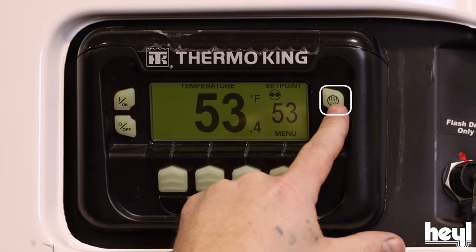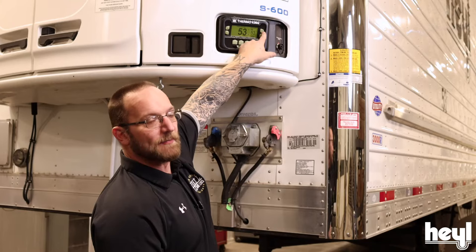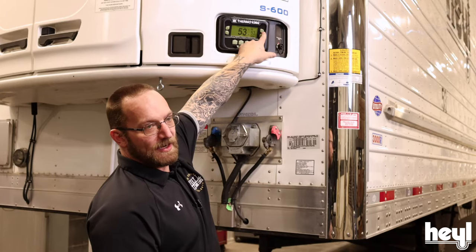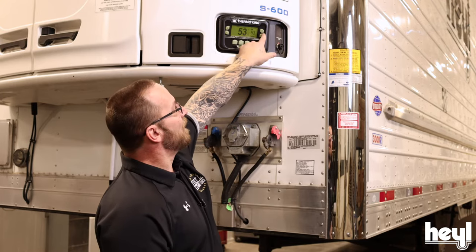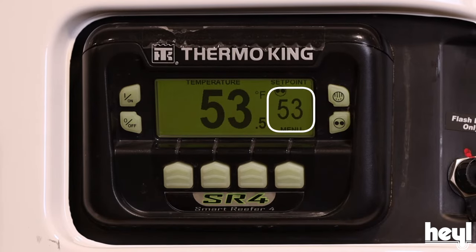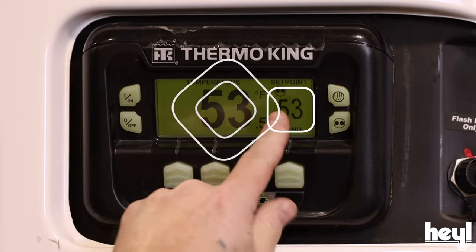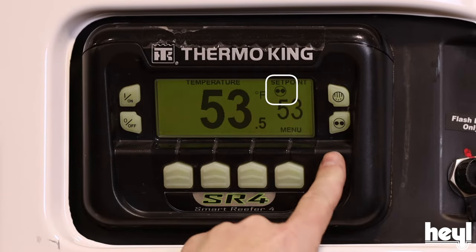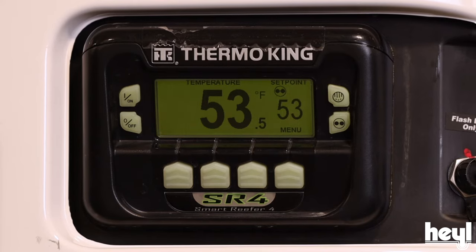Right here is our manual defrost button. We would press that if our unit is having trouble keeping temperature. We'd press this, it would run through a preset cycle, and then hopefully our unit would be holding temperature again. On our display here, this smaller number is our set temp. The larger number is our actual box temp. And this little indicator right here — you'll notice it matches this button — that's saying that this unit is in start-stop mode.